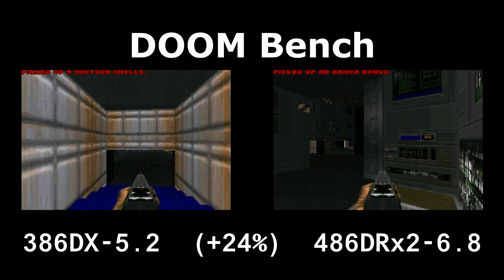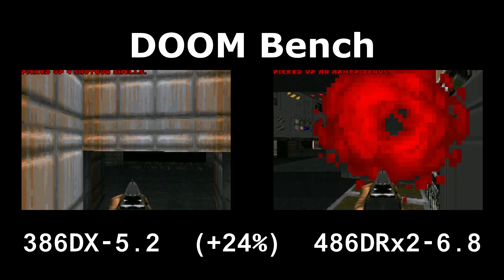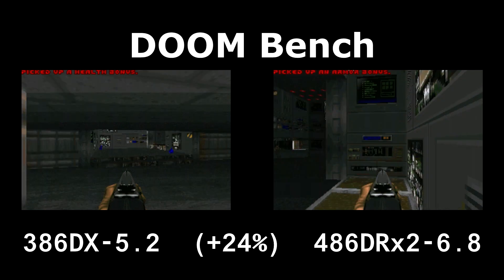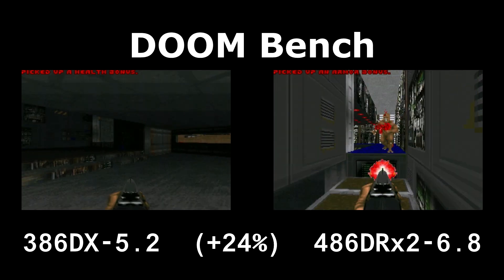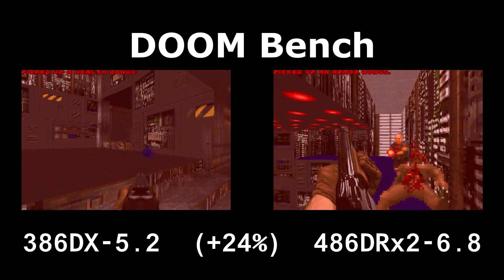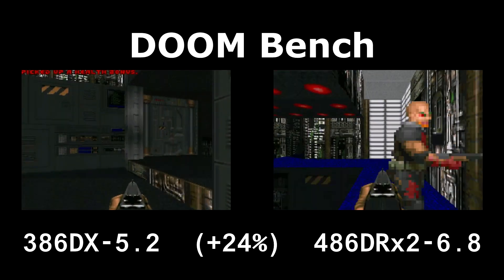I haven't tried running the DRX266 not in clock-doubled mode. The Cyrix defaults to it, while the Texas Instruments version defaults to 1x mode. So I haven't tried that yet, but I don't know that it really matters, because I have this other motherboard.